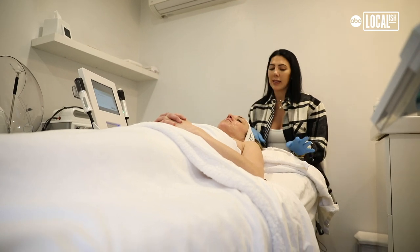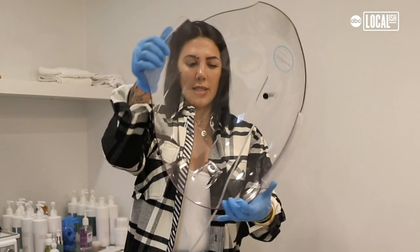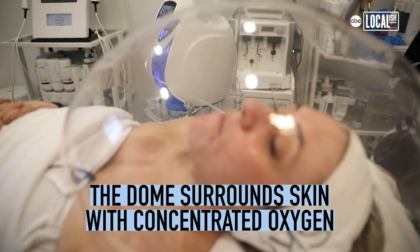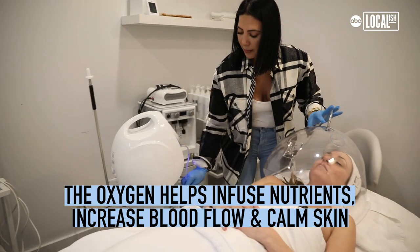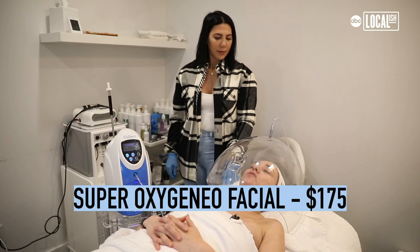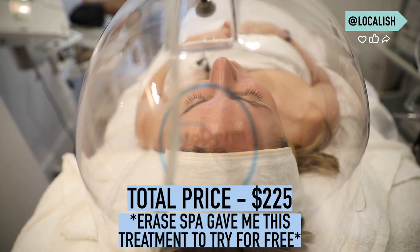I'm going to do the last step, which is infusing the oxygen serum on top with the dome. It feels good — it just helps open up everything. You can also use this after other treatments because it helps calm the skin. You pretty much have this whole three-step effect and your skin just glows.